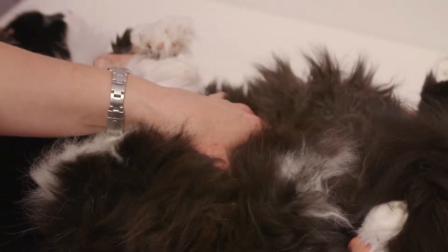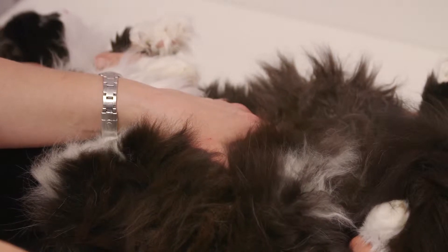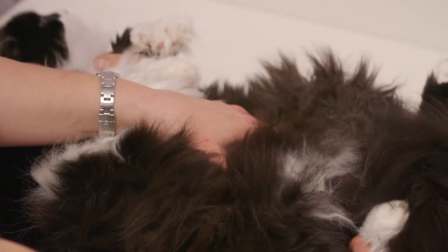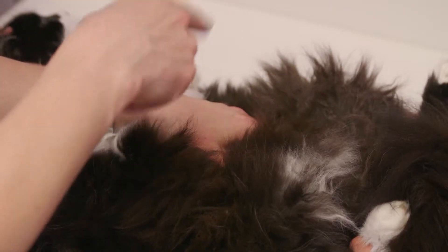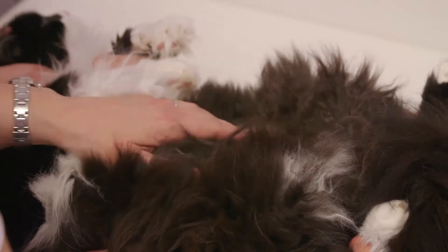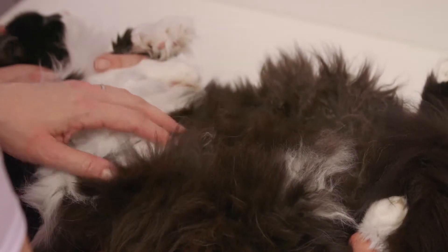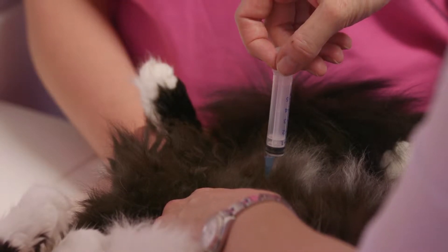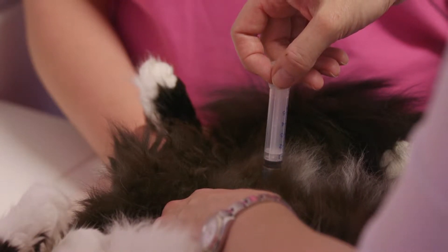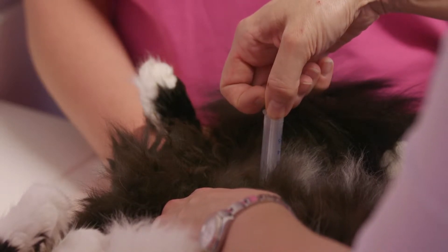The cat should be gently restrained either lying on its back on an examination table on a nice soft surface, or alternatively can be sat on a nurse's lap, and then you palpate the area in the caudal ventral abdomen. Once you're confident you can palpate the bladder, you can push it caudally so that it's stabilised between your hand and the pelvis and is therefore immobile, and then using your needle and syringe collect a sample.